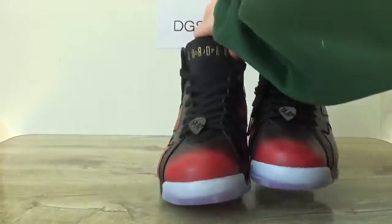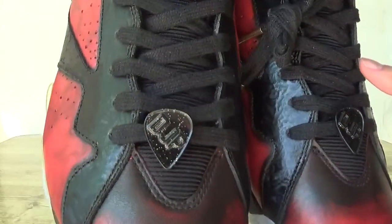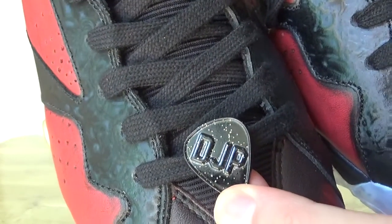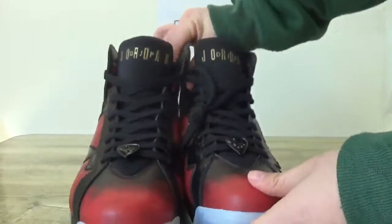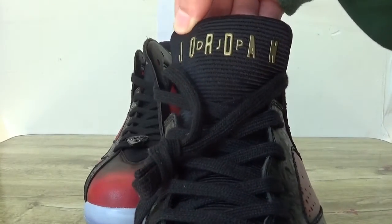And now check the front — look at the top box. Check the eyelets, and in this part here you can catch the lace tips. You can catch the capillary detail. And also on the top, you can catch the Air Jordan logo.